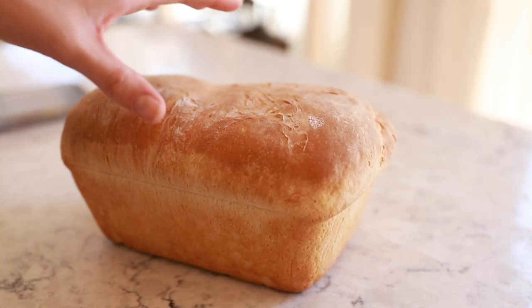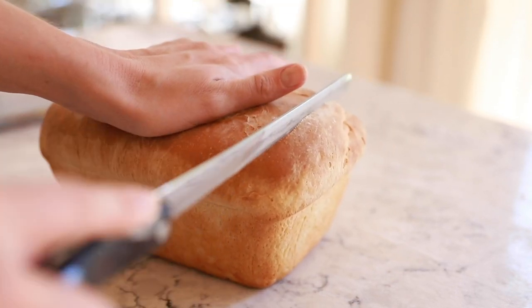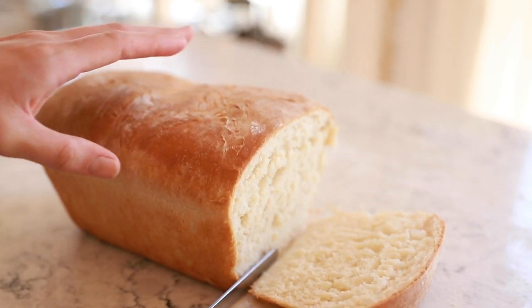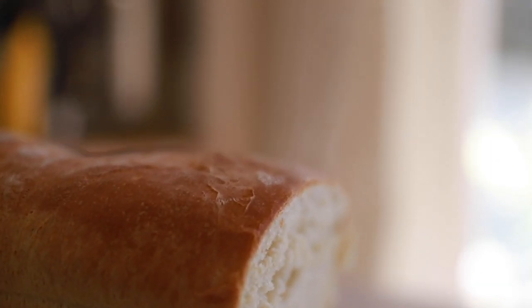Or, if you're like me and you just can't wait to have a slice of beautiful, simple sandwich bread, go ahead and just cut right into it. It might fall apart a little bit — it's okay. Slather some butter on there and call it good. Congratulations, you can now make beautiful sandwich bread.